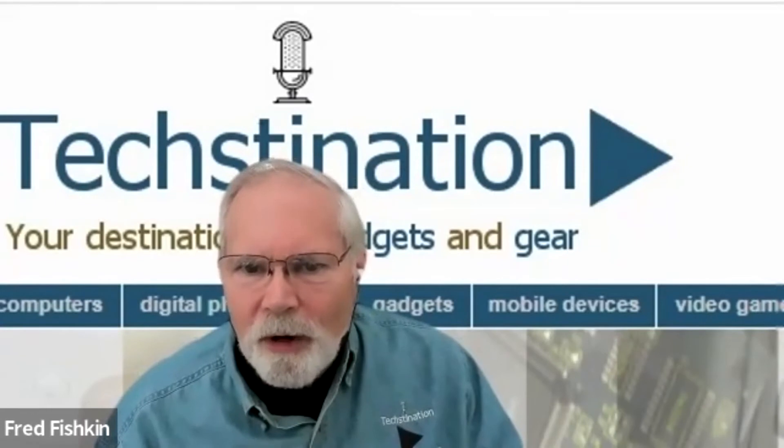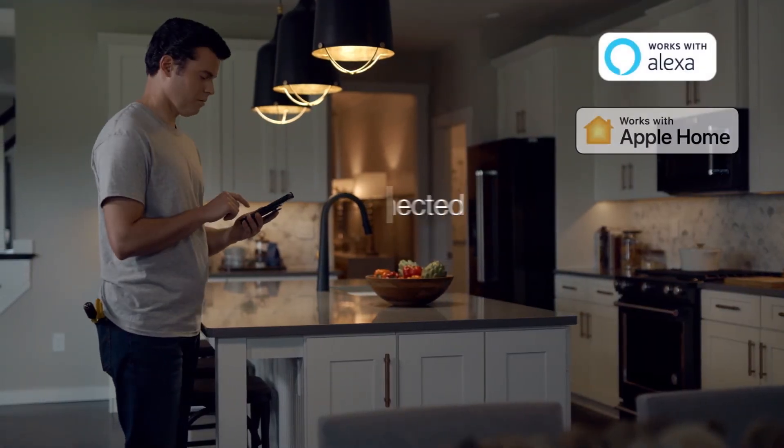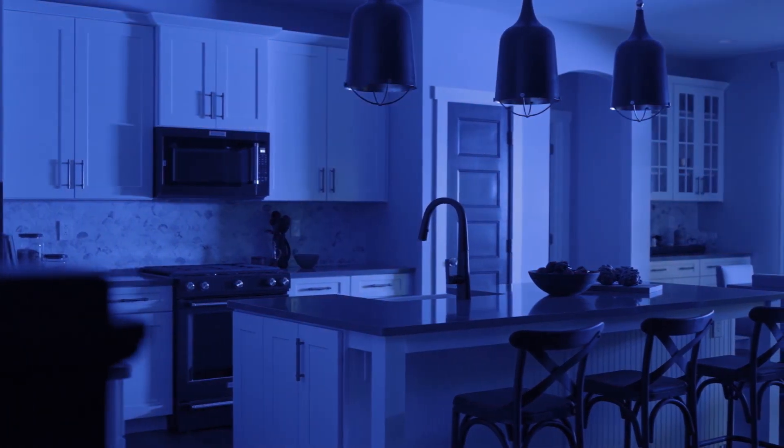Lutron is part of the Connected Standards Alliance, and it's very exciting to hear about their mission to simplify the integration and adoption of smart home. Lutron has been promoting easy integration and interoperability for many years. Caseta by Lutron is actually the most connected smart lighting system on the market, working with the three major voice assistants from Amazon, Apple, and Google, as well as things like your Sonos system, among many others. The Matter protocol is going to allow more and more consumers to say smart home is for me, and really just watch the category continue to grow.